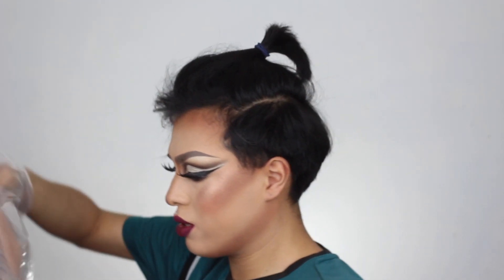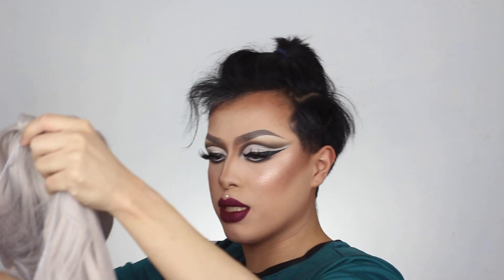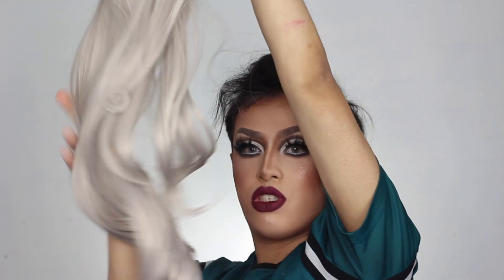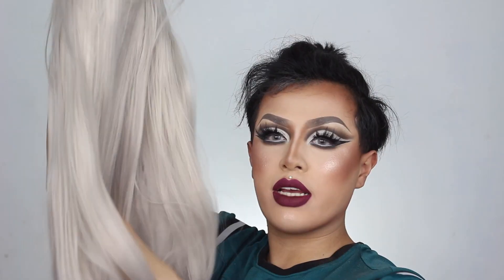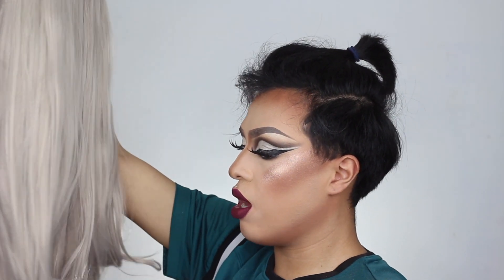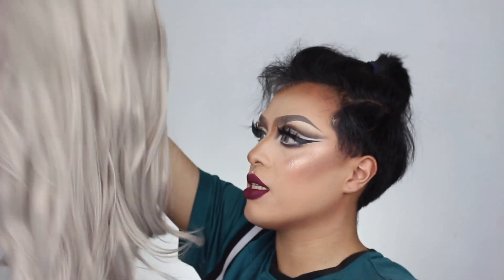The wig is inside here. Let's open this little plastic bag. Oh my god, she is long, you guys! So this is what the wig looks like. It is a silver synthetic wig and it is very soft — as you can see my fingers just run through it very nicely.